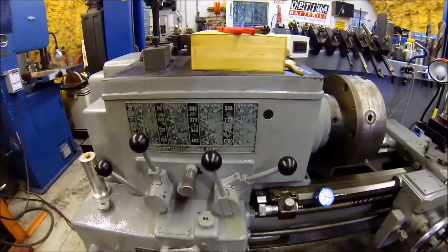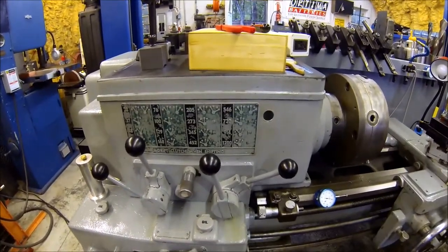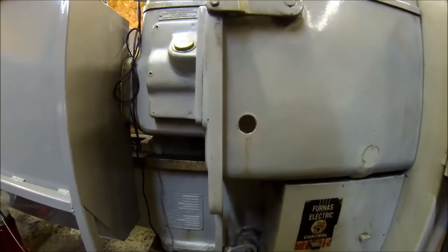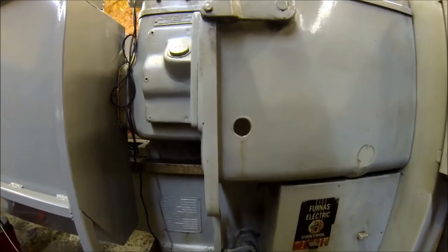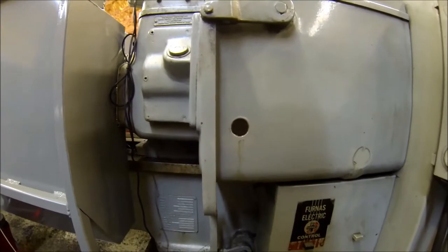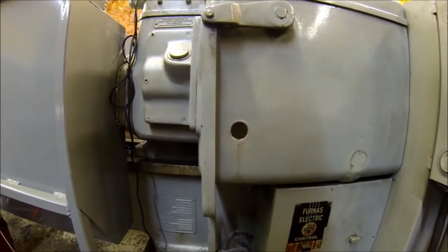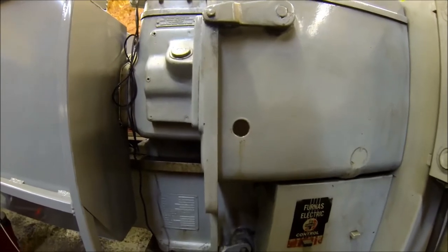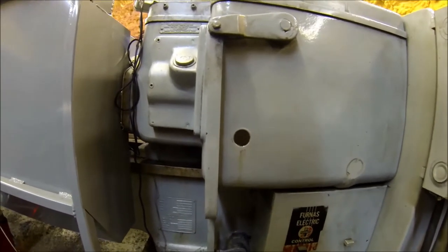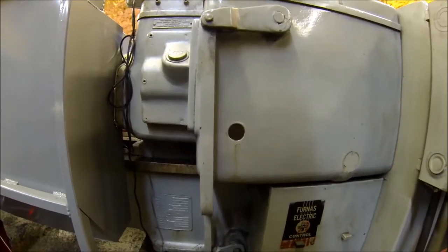There's also the feed rate and threading chart, so I'm probably going to pull this one off too and freshen it up. Here's the oil level back glass - you can see the oil level line at least, but you can't see anything behind it. It's just so old and cloudy. The plan is I need to drain the oil down below the sight glass opening.